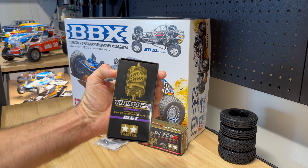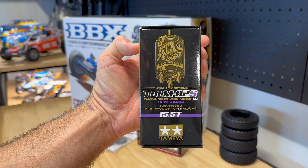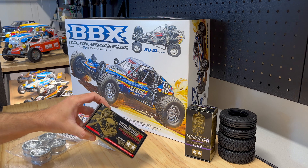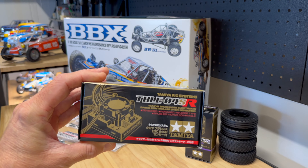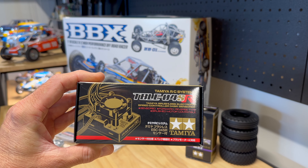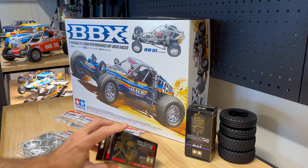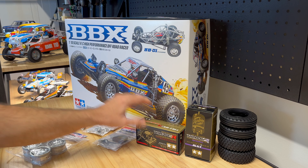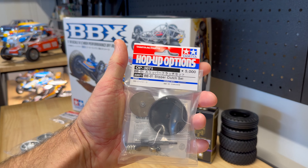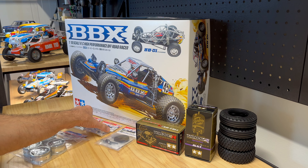I went for the TBLM-02S 15.5 turn from Tamiya, hoping for an easy installation. That's why I've gone for this TBLE-04SR speed controller with built-in cooling fan - these will take LiPo. Hop-up wise I've got the slipper clutch set and aluminium front uprights.